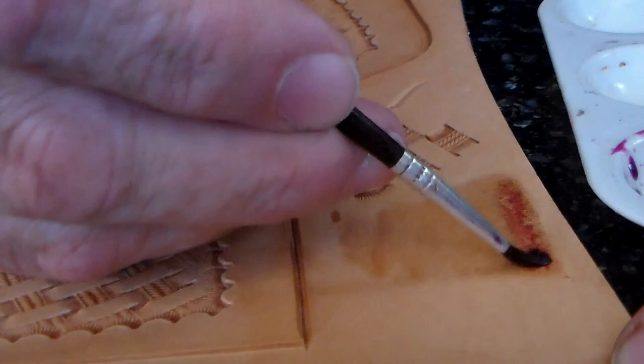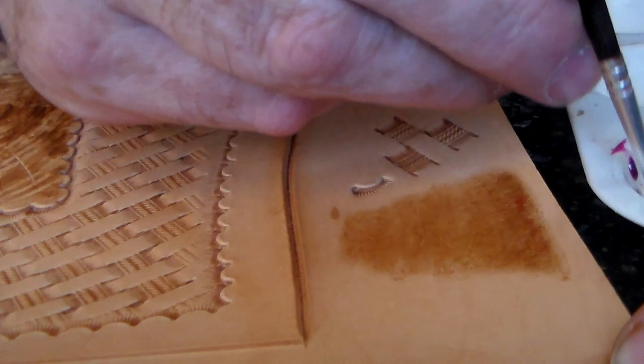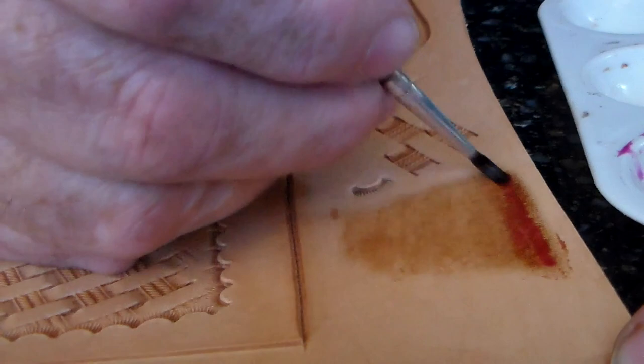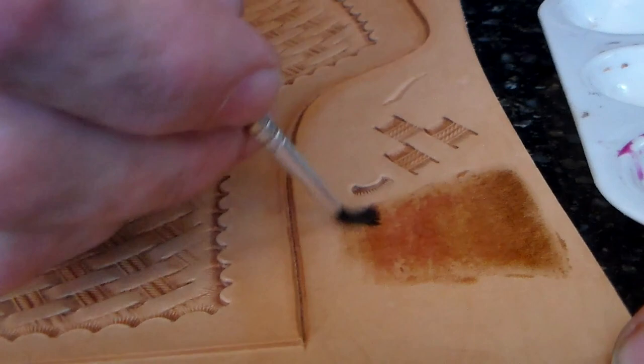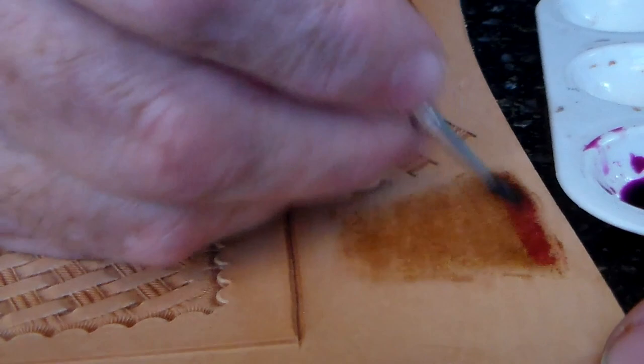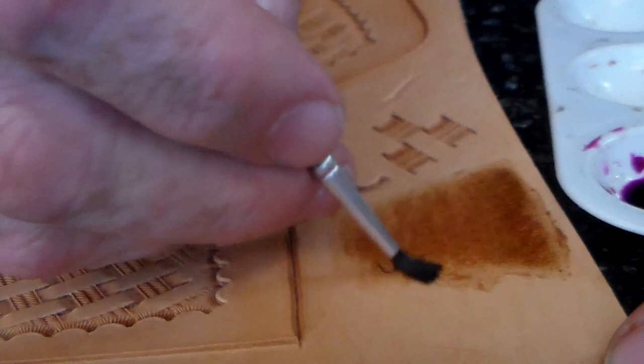Let me do that again and get this side darker. Now, you'll see when I go on it the second time, it's almost like the surface of the leather is resisting the liquid. Once that first oxidation has taken place, it is tougher to do the second and third surface coating, because it's almost water repellent now. But it gives you a good idea of where we're going — the more you saturate the leather with this, the more the oxidation takes place and the darker it gets.